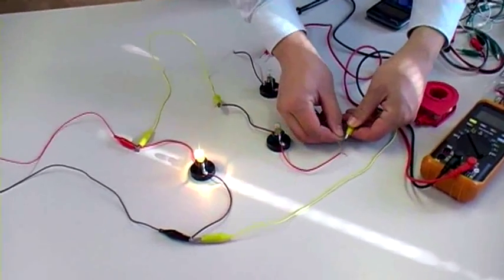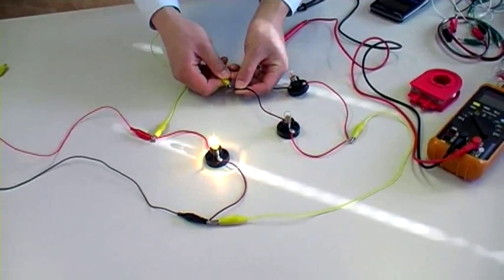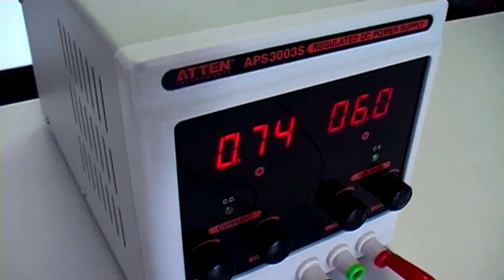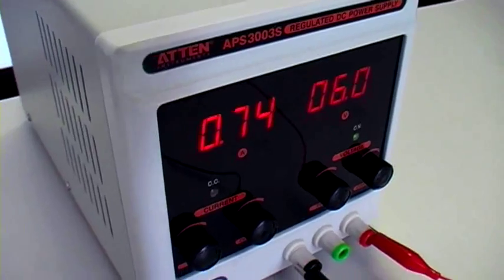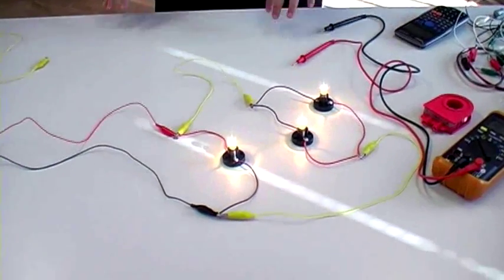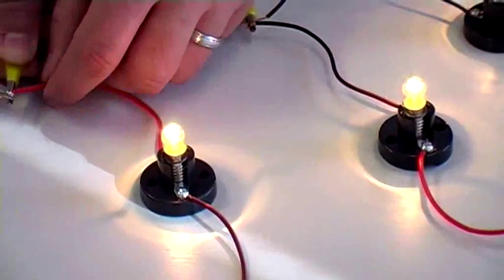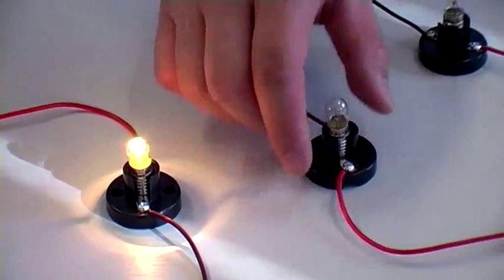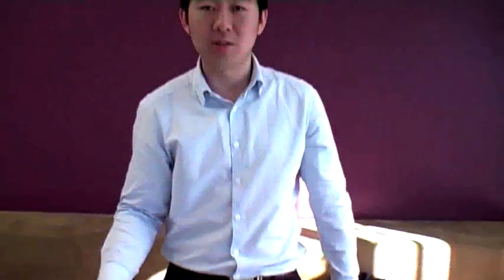Let's add one more and see what happens. If we add three bulbs now, we see that the current is tripled. Originally it was about 0.24; 0.24 times three is 0.72, so again we'll chalk that up to rounding error — and 6 volts is being supplied to all three light bulbs. The brightness of each individual light bulb is exactly the same as the original light bulb when we only had one. When I disconnect the other two, the brightness is unaffected. The power drawn by each individual light bulb is irrespective of however many additional light bulbs you add in parallel. All that's happening is more and more current is being drawn from the power supply.